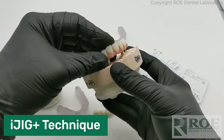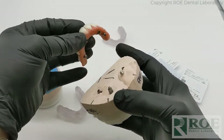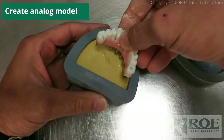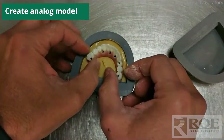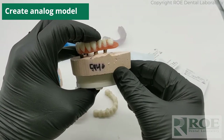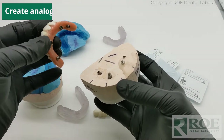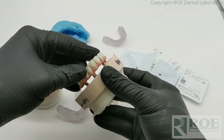The doctor takes the prosthesis out of the mouth, puts analogs on it — in this case MUA and then direct implant analogs — and sets them in stone. Imagine wet stone with the analogs on the prosthesis; set it in stone so you can still see the analogs, let it set. If you do this in the office, you have just created an analog model, very simply. Now with that prosthesis still seated on the model, screw it down.